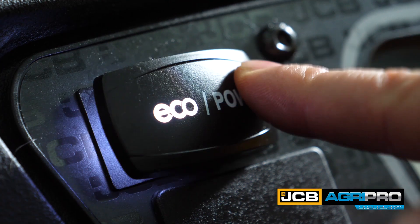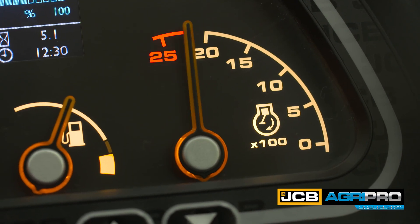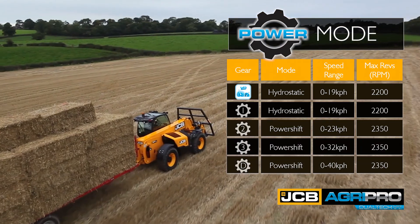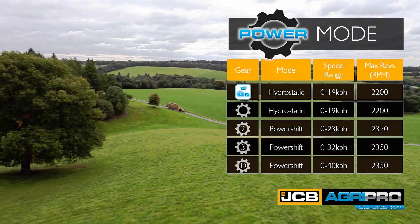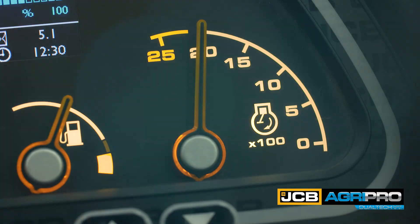In power mode, the machine is more reactive with higher engine revs and faster acceleration — perfect for heavier duty applications and towing. Eco and power mode can be selected at any time.